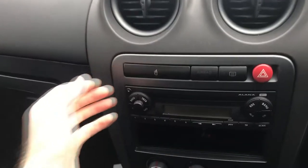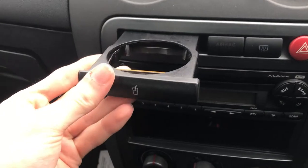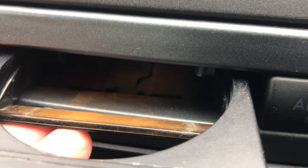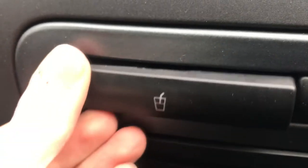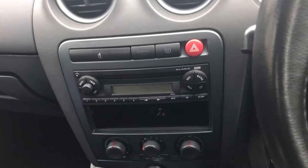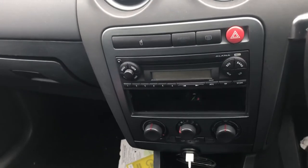My problem is the cup holder doesn't work at all really. When you retract it, it makes a horrible noise. It's full of iron oxide dust — rust. So it definitely needs at least a good clean out, if not replacing. If you go on eBay, it's like 45 quid for a brand new one, so I'm gonna try and give it a clean and see what I can do myself.